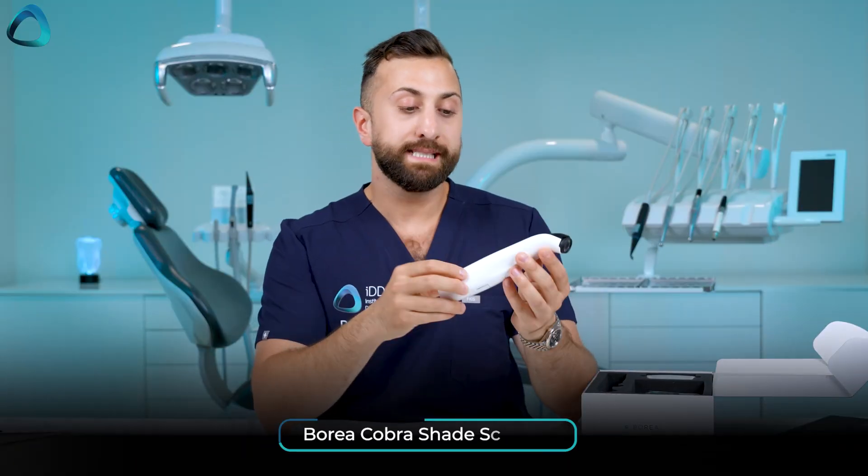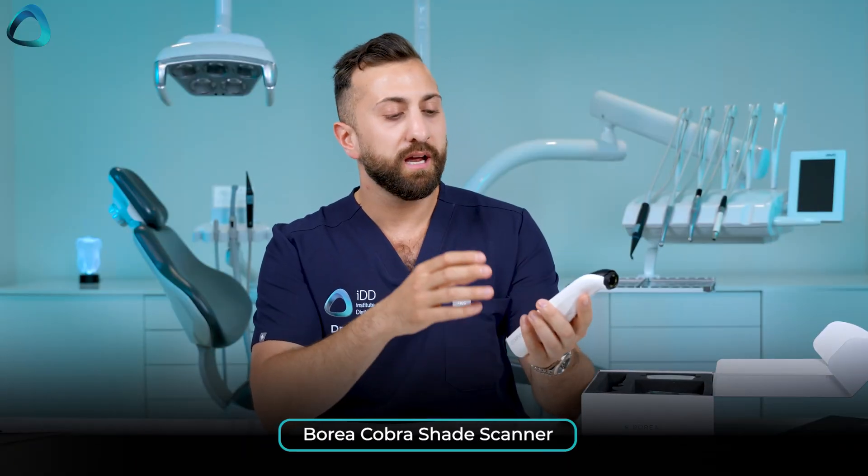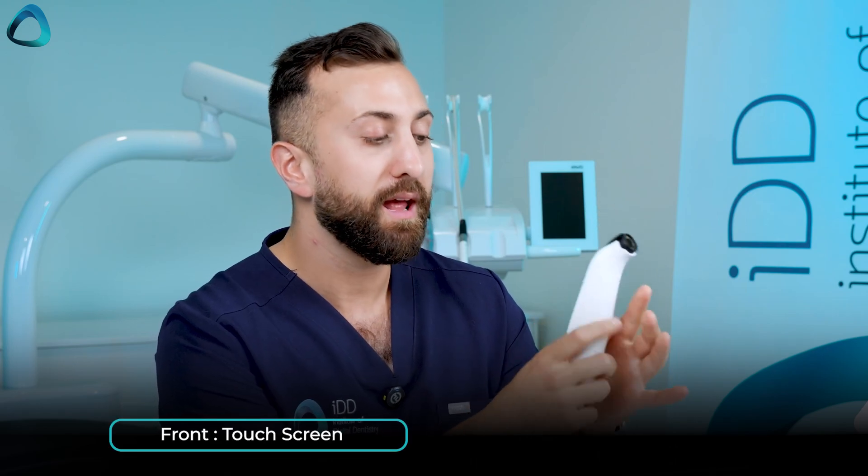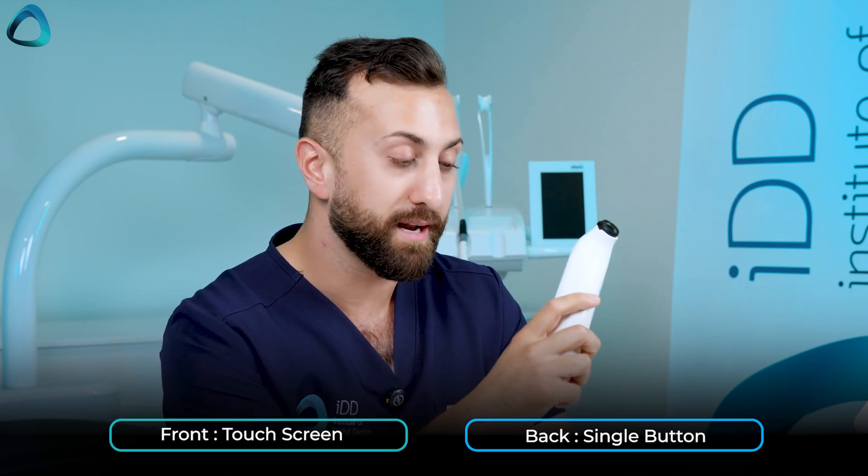Right underneath we have a few other things. The main thing is the Borea Cobra unit itself — a pretty sleek, modern-looking design. It weighs around 169 grams, so it's pretty lightweight. It has a touch screen on the front, and on the back a single button which is used to take shade detections.